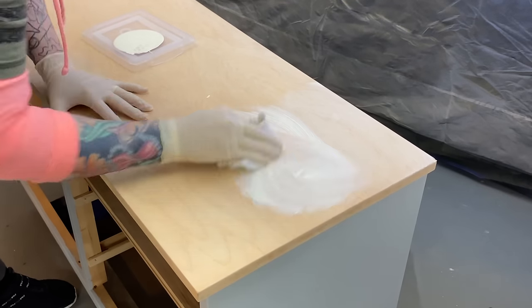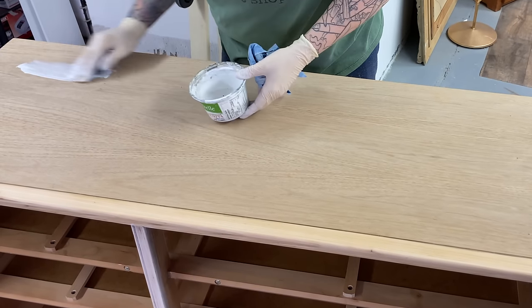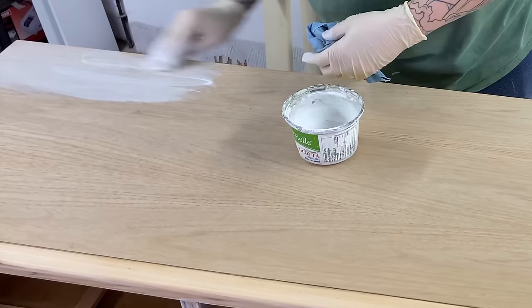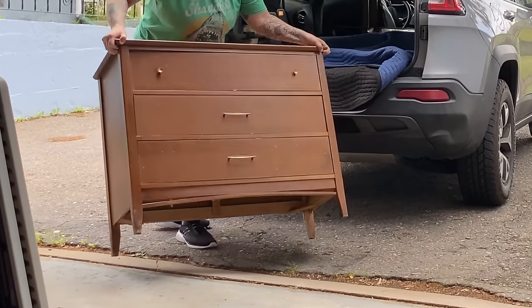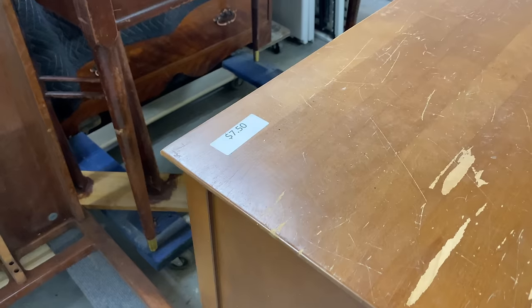Welcome to another video. You've seen me do a few pieces now using white wax and I've also done a couple of videos where I've applied a white wash. In today's video I'm going to be using Minwax Pickled Oak Penetrating Stain. All three of these have similar looks but are completely different products and have pros and cons. I'm going to show you the differences between them and when you should maybe choose one over another.